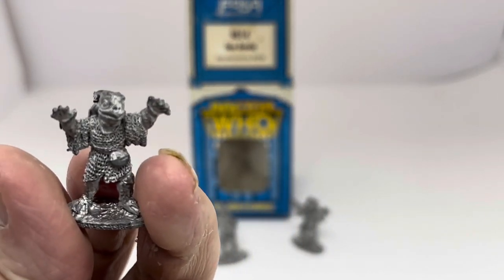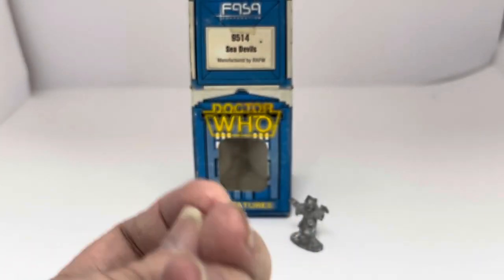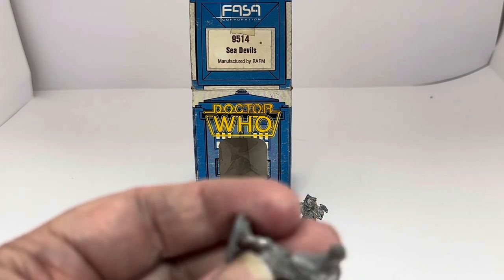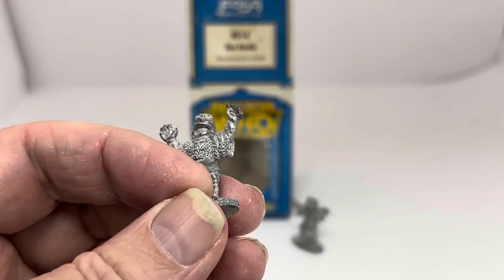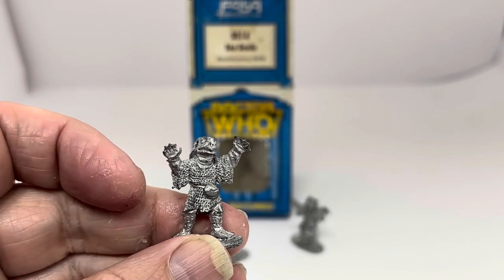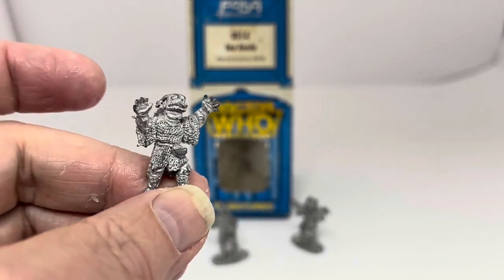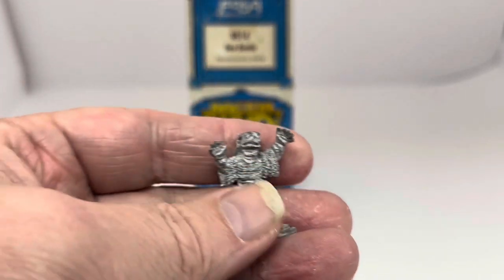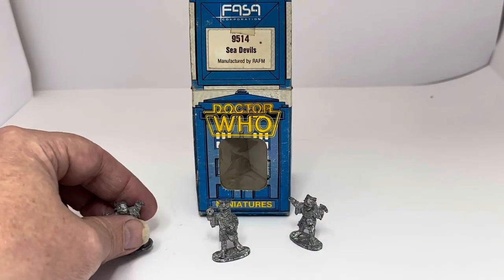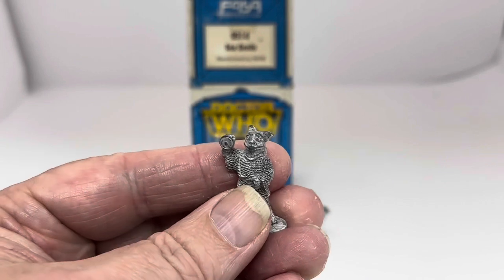Let's have a look at the first one. These are obviously the classic Sea Devils from the Jon Pertwee era and again from the Peter Davison era — I don't think they appeared in the Tom Baker era. There you can see the first figure, 25 millimeters tall and unpainted, so you can paint it to whichever colors and style you like.